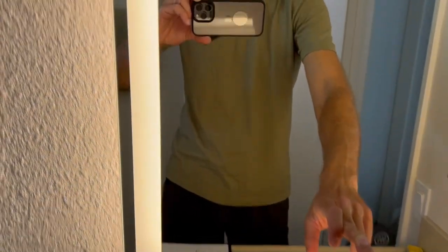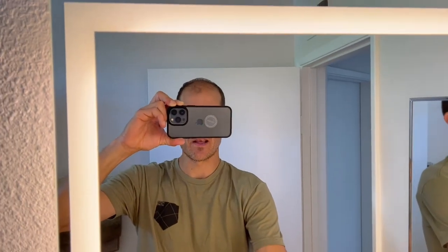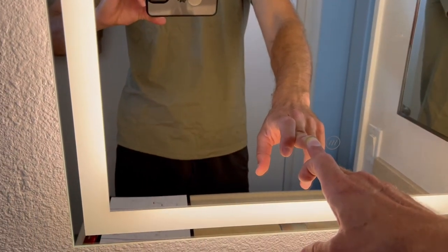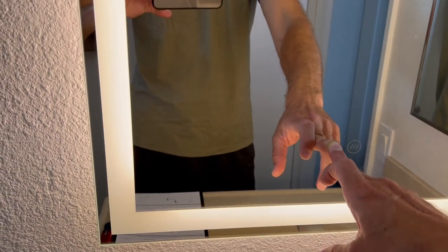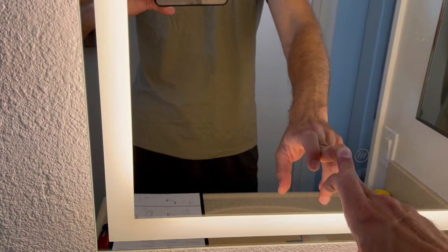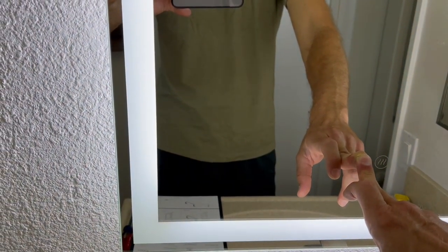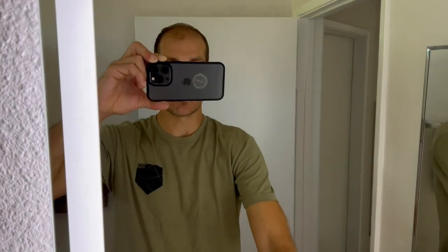It comes with different colors — it changes the Kelvin rating. You have warm light, soft light, and cool as well, depending on what kind of lighting you want.